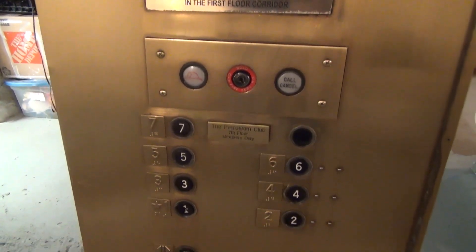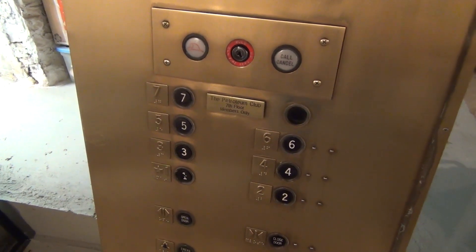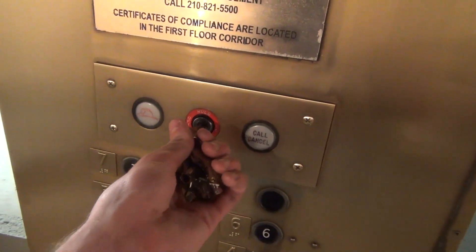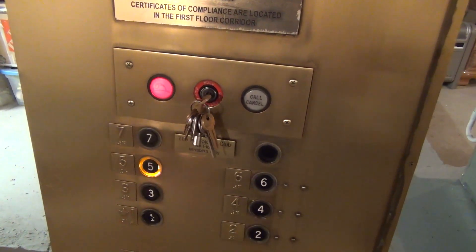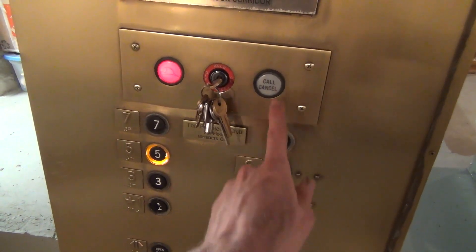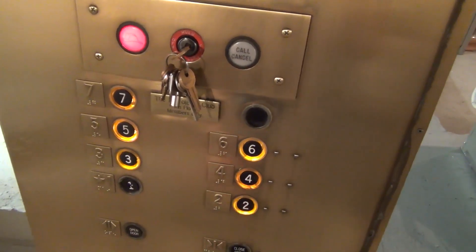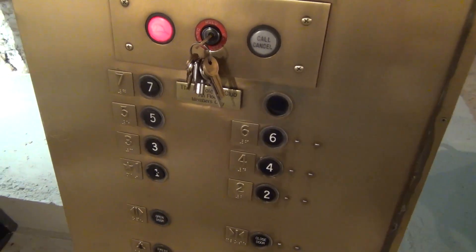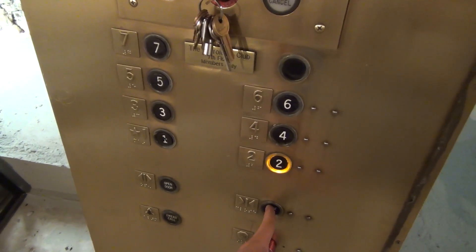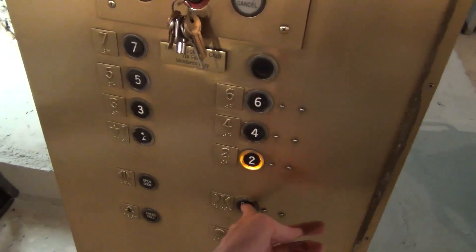The simulator also features working fire service. It's a little bit different than it would be out in the field because there is no phase one recall and we also don't have doors. But this version of fire service — if you turn it on, you can see the fire hat comes on. You can choose a floor; let's say five. But if we decide not to go there, we can hit call cancel, go to four, call cancel. It works with however many floors you choose — if you choose all the buttons and hit call cancel, we clear it out. In real fire service you would have to hold the door close button until the doors are completely shut before it will move. Since we don't have doors, you just hold it for a quick second and then it goes up to two.